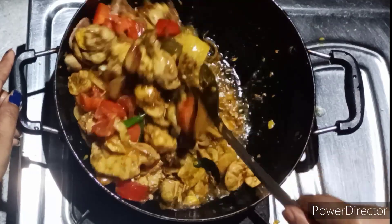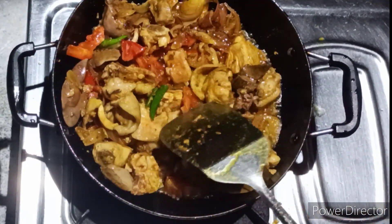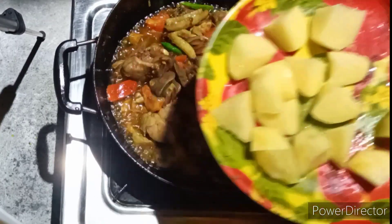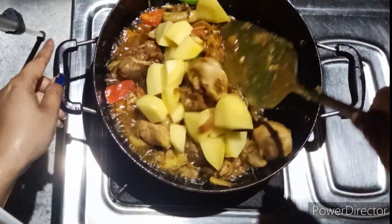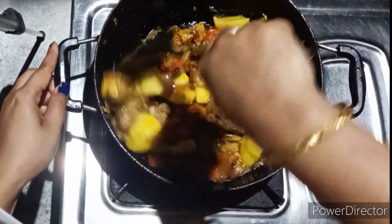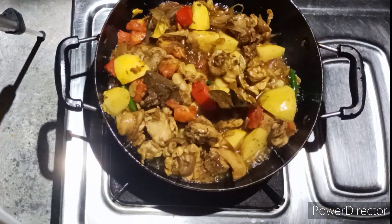I'll mix the kale and the kale. I'll mix the kale.